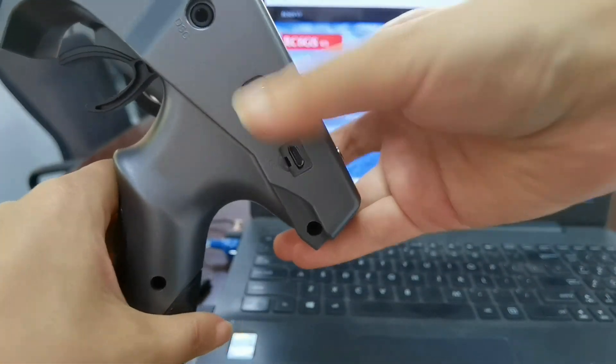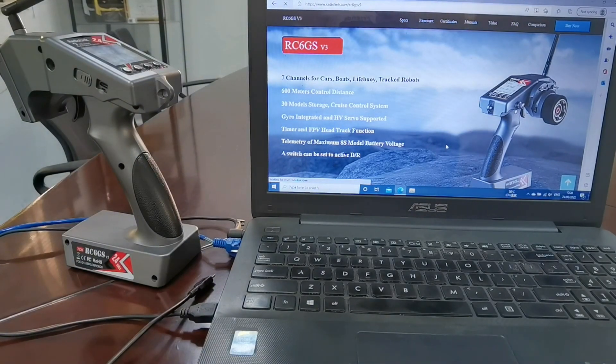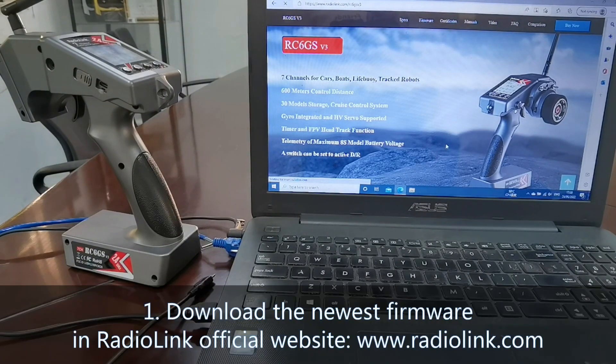Power on the transmitter. Now firmware update. Step 1: Download the newest firmware from the RedLink official website.